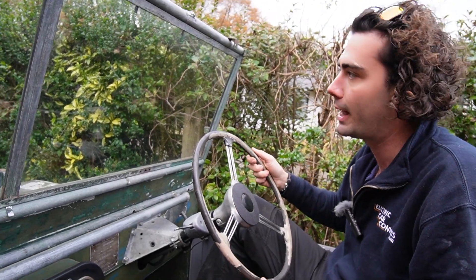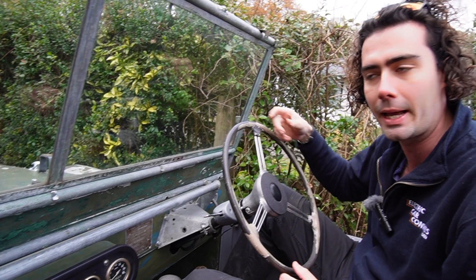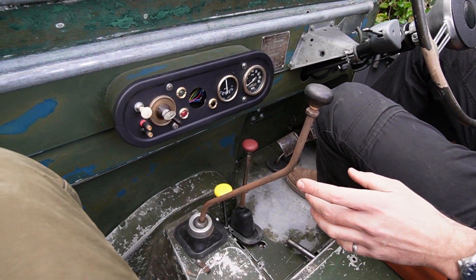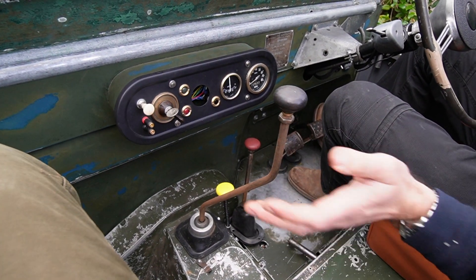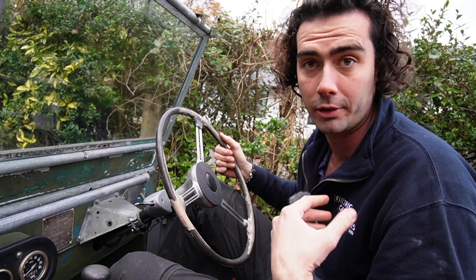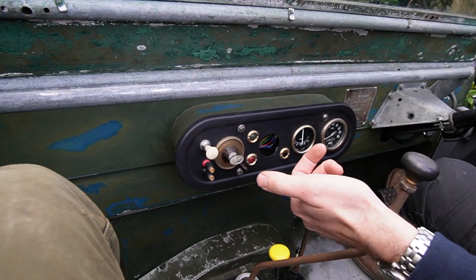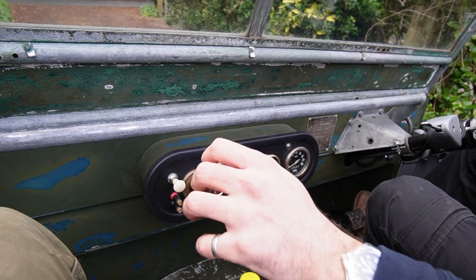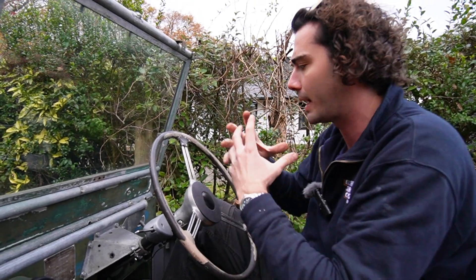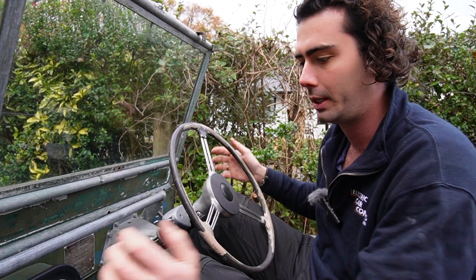We're going to go for a quick drive to show how this one works and the little differences between the other ones, and then we'll come back and talk through under the bonnet and something in the back. This car has a Series 2 gearbox in it, so it all feels original but it's a little bit stronger compared to the Series 1 boxes, which were inherently a bit rubbish. This car doesn't have a gear selector - no forward/reverse gear selector. We actually just use the gear stick for that.